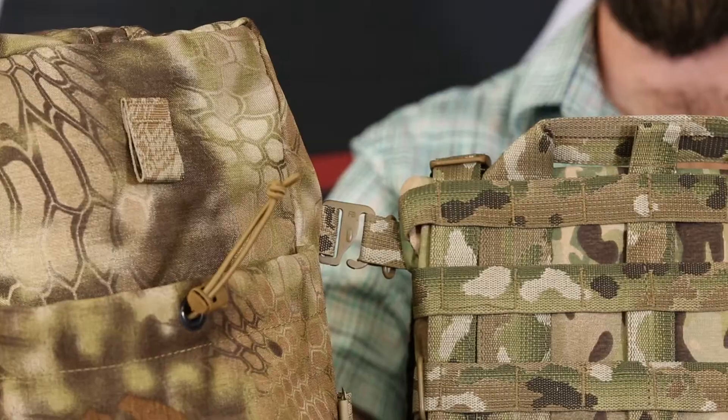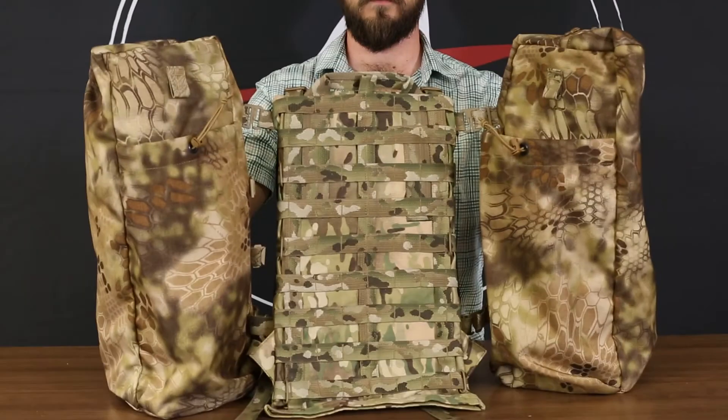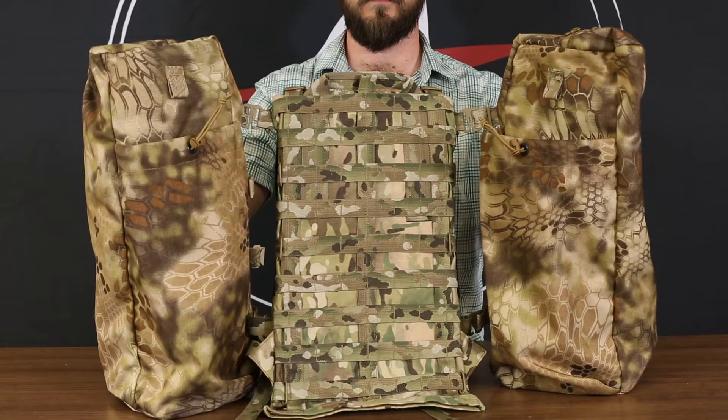It attaches very simply using G-hooks — just link it into the webbing, and you've now added 1,800 cubic inches of carrying capacity.